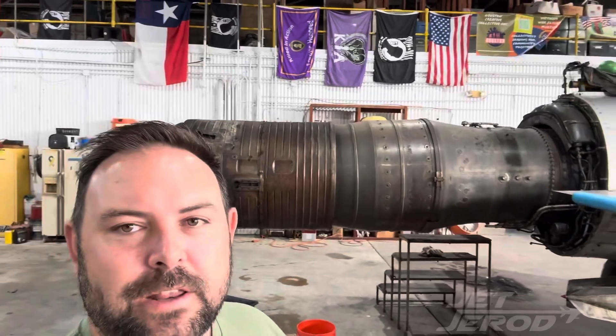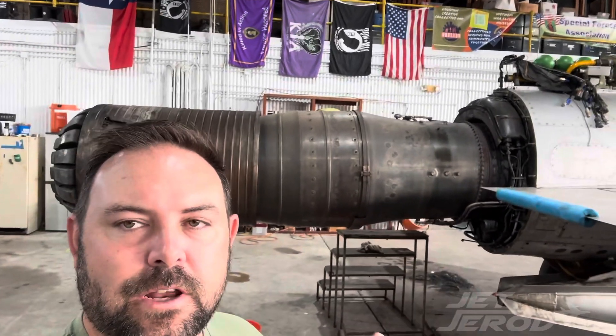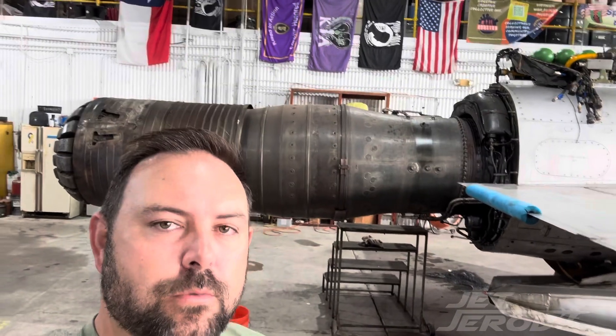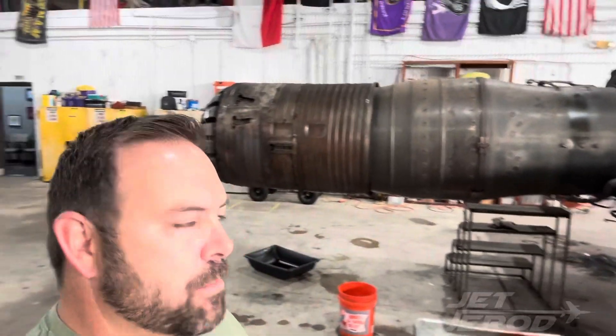So once we decided that we needed to take the tail off, this engine's getting really close to overhaul anyway, we decided let's just put a new engine and new afterburner in it, which we already have in the back here.